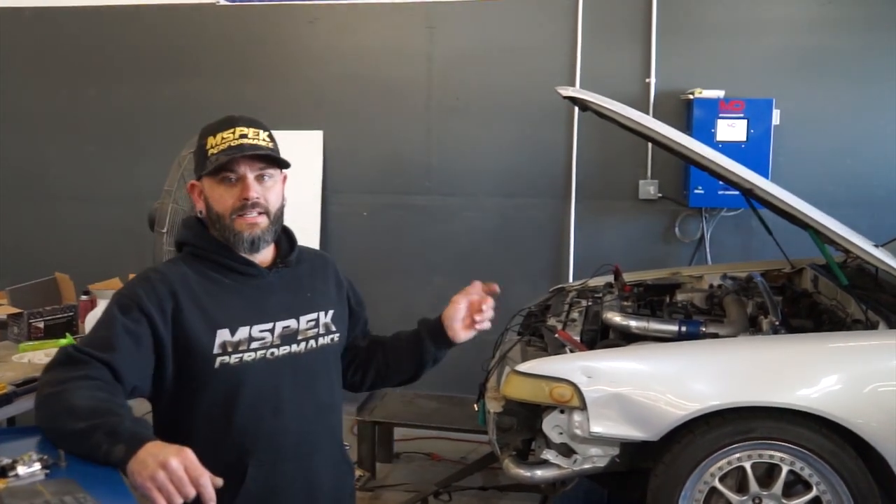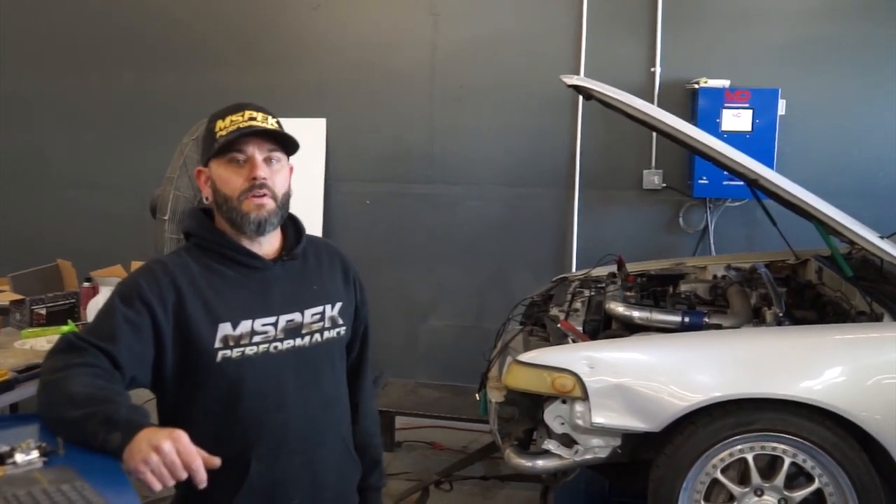I'm Steve with M-Spec Performance and this is Tech Talk Tuesday. Today we're out in the shop. We're going to go over a little bit of tuning basics — not going to get full into everything, kind of what I do, what I go through when I put a car on the dyno, how I get it ready. Got a Nissan Sephira on the dyno today with an RB25 swap.